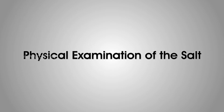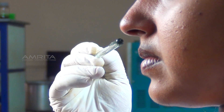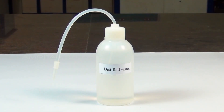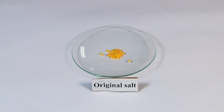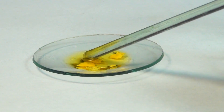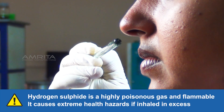Physical examination of the salt involves the study of smell. Materials required: a small quantity of the salt in a watch glass, distilled water, and a glass rod. Procedure: Take a pinch of the salt in a watch glass, add a few drops of distilled water, then rub the salt with the glass rod and smell it. A rotten egg smell indicates the presence of sulphide.